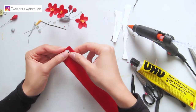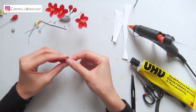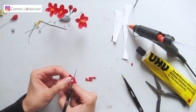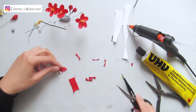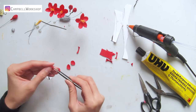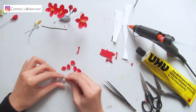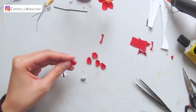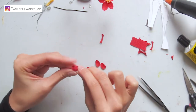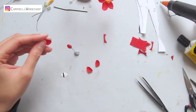Now we are going to make some small budding flowers. Cut these small round petals according to the template and form them into a small bowl shape. Then we can attach the petals onto the hot glue ball on the 24 gauge wire stem. Add 3 to 4 petals to make it into a budding flower.